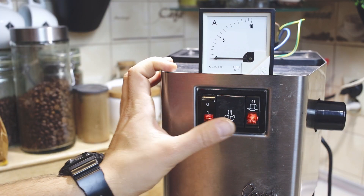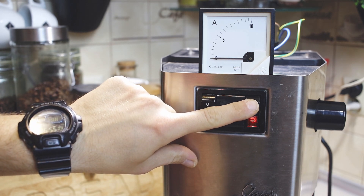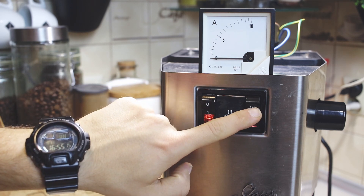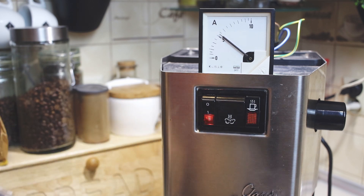Thanks for watching this video. I hope you find the information useful. You can see for yourself that the large relay is not needed, but the Chinese relays are not to be trusted. If you don't know if the relay is a fake, don't risk it and buy a bigger one. If you like my video, don't forget to like, share and subscribe to my channel. See you next time. Bye.